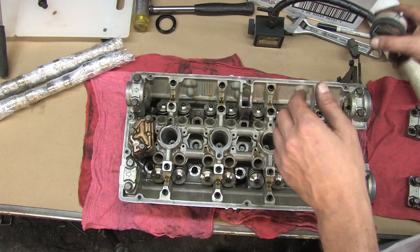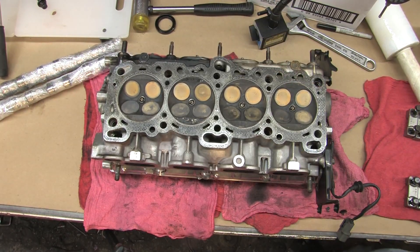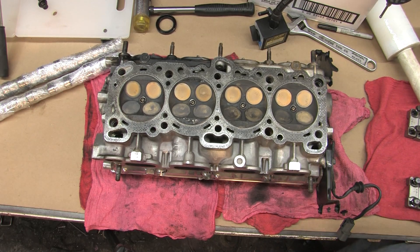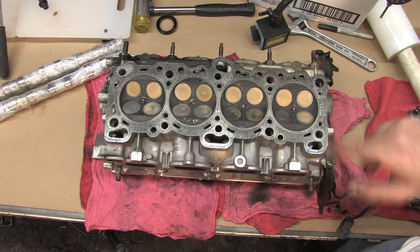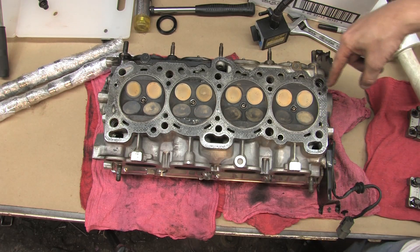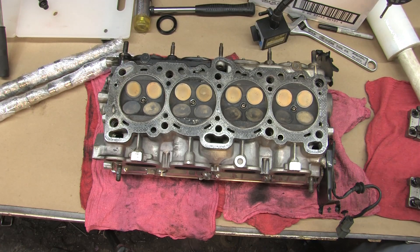Now we're going to flip the head over and this exposes all the valves. You can tell by the color of the valves which ones are intake and which ones are exhaust. The intake valves are usually a little bit blackened and carbonized. The exhaust valves are usually a little bit orange and burnt up. There's a thin coating of lead on this because I was burning race gas.